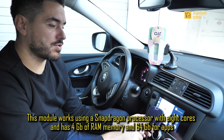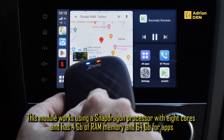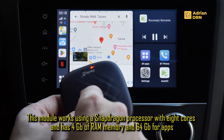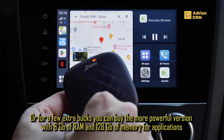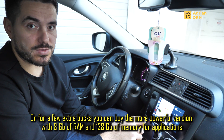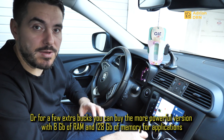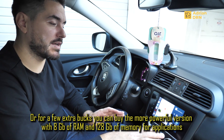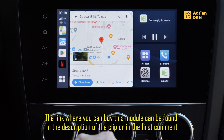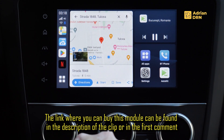This module functions with a Snapdragon processor with 8 cores. It comes with 4GB RAM and 64GB internal memory. There is also a version with 8GB RAM and 128GB internal memory — this version will work better than the one with 4GB RAM. The link where you can buy it will be in the description or in the first comment section.